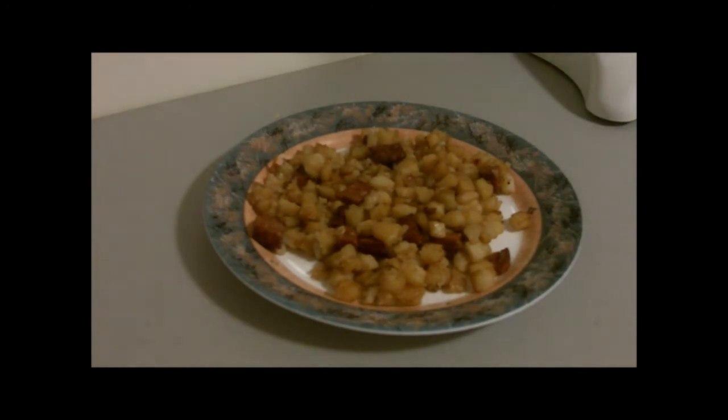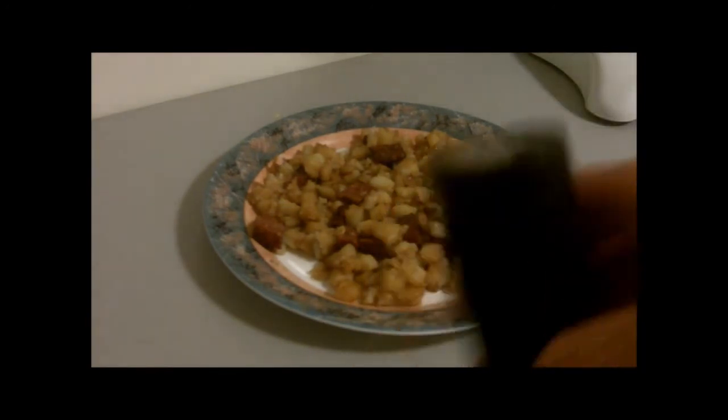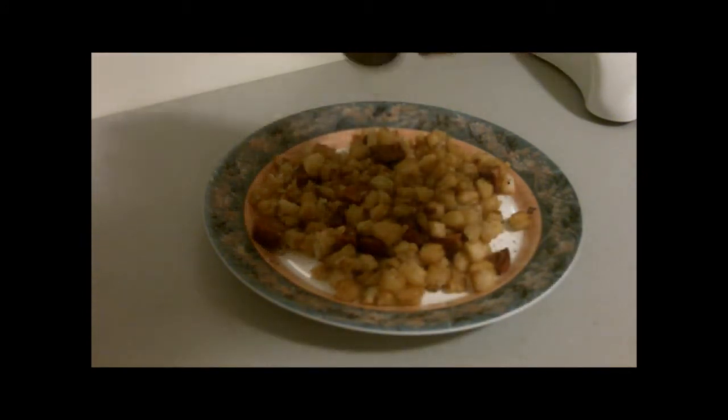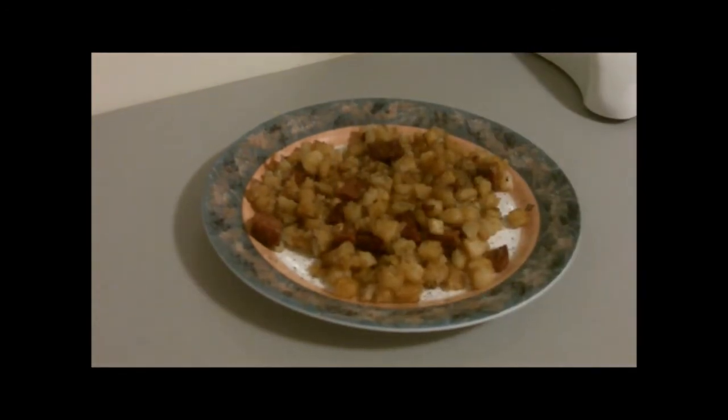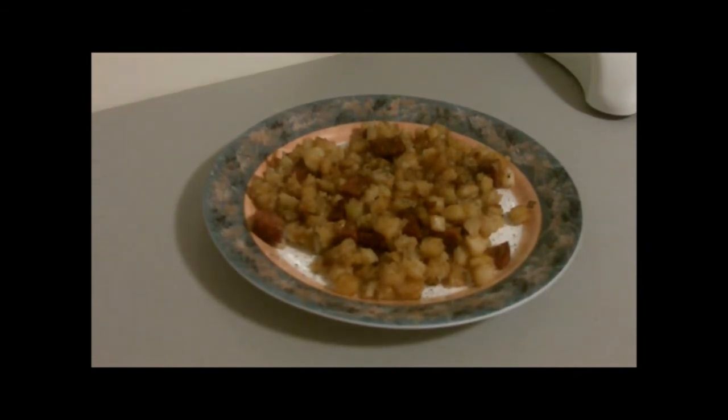So one thing I'm going to add to this is a little bit of black pepper — well, a little bit for me is generally an understatement. And this is something that really my grandfather and I do; I picked it up from my grandfather. It's a little additive: Karo dark corn syrup. That's right folks, I am going to put Karo dark corn syrup on top of my potato mix.